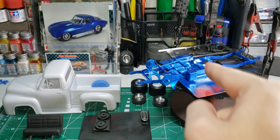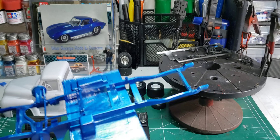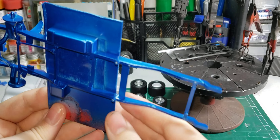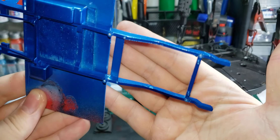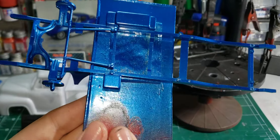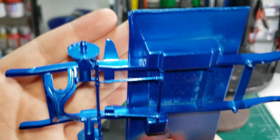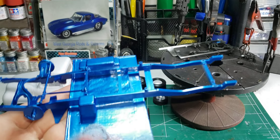What you've probably been staring at the whole time is the frame and the color of the truck — what the truck is going to be. There's Tamiya metallic blue. I got that painted so that's all ready to go.